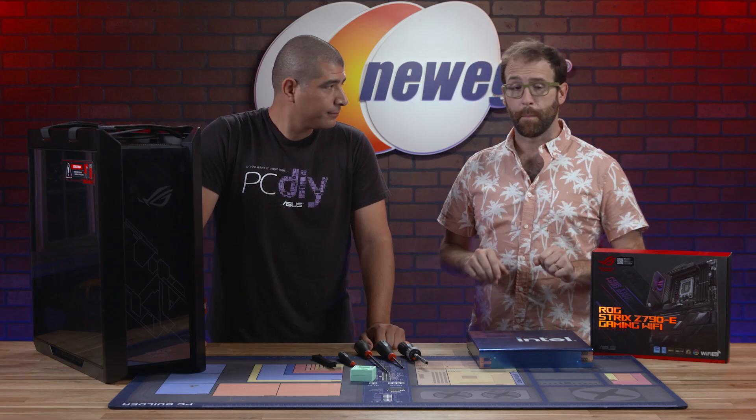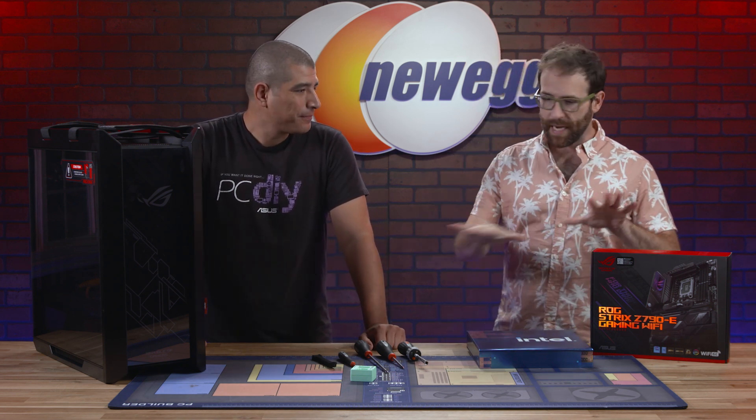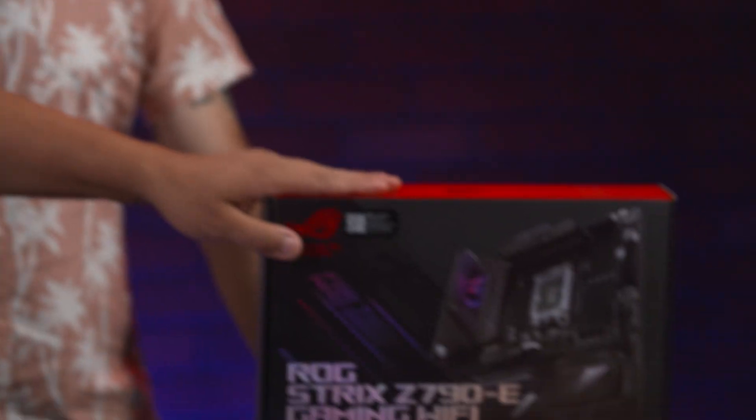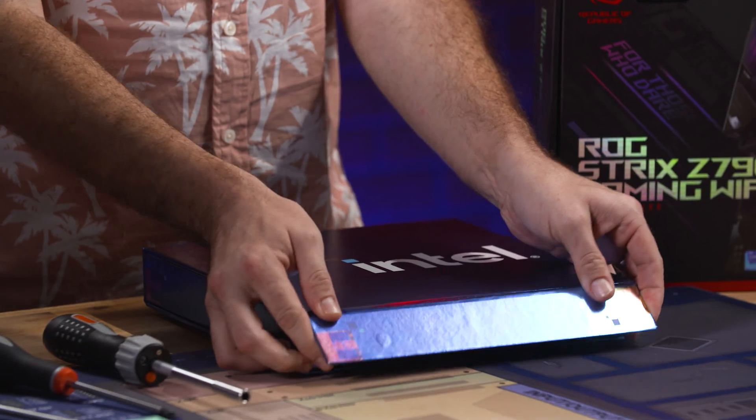All right JJ, we're about to start. Tell me about your mise en place — getting everything you need ready and in place beforehand. We're gonna start with a couple of key components. We've got our CPU right here, we've got our motherboard right here, and we've gone ahead and already unboxed the chassis. Why don't we go ahead and take a look at that?